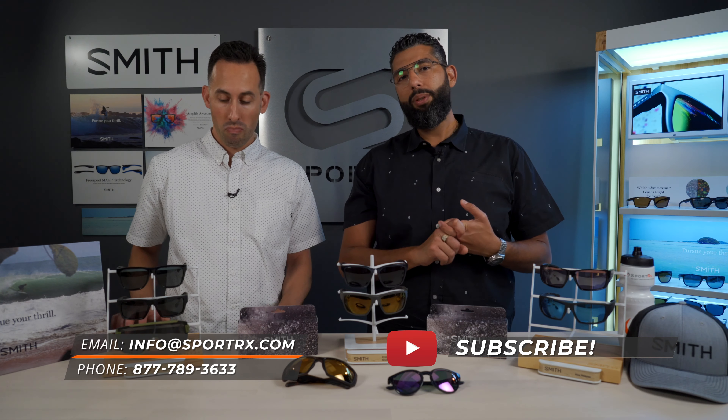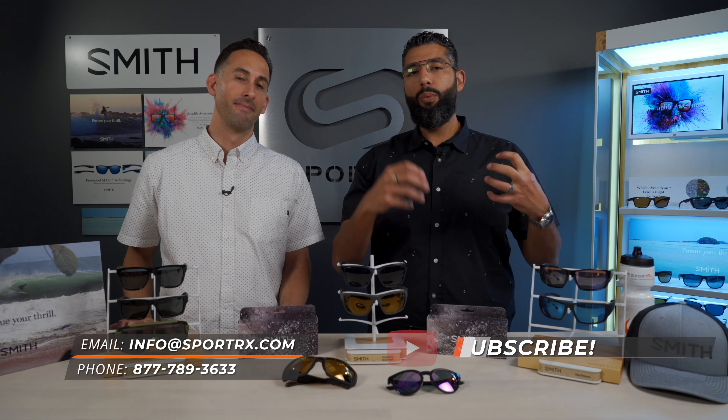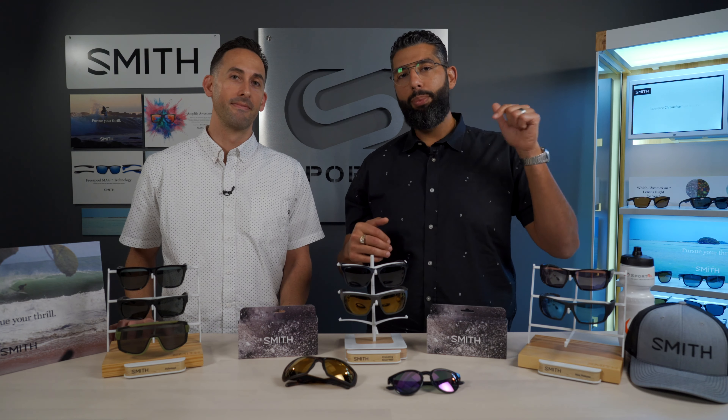We would love for you to subscribe to our YouTube channel. If you like this video, hit that like button. And if you want to learn even more and get a full breakdown, check out the blog below.